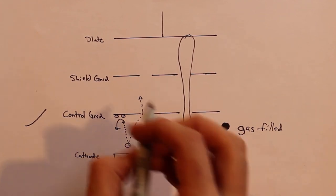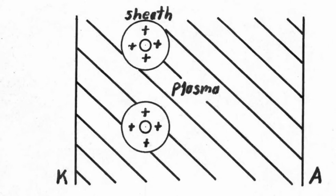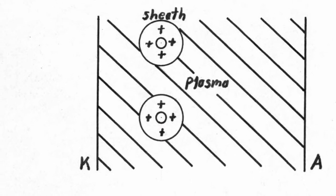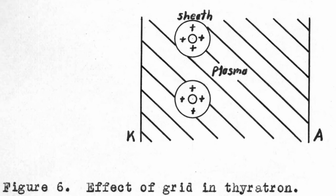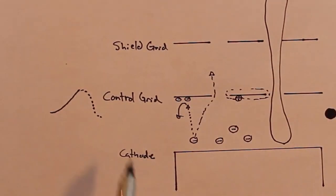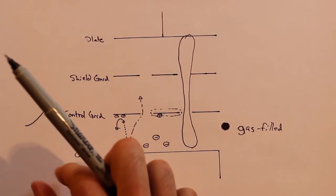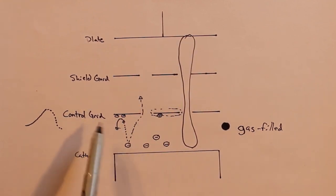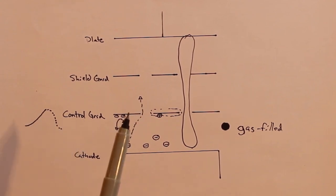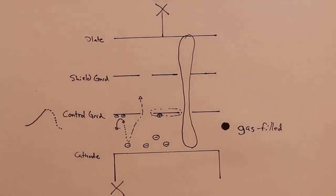Some really interesting things happen at this point. The control grid gets kind of encased in positive ions that make a circular encasing around it, so the ionized gas avoids the control grid. What this means is that the control grid is now completely ignored — we can bring the charge of the control grid back down, but it has absolutely no effect on the current flowing through. The only way to stop it is to interrupt the flow of electrons either at the plate or the cathode; we have to physically break the flow, because we can't do it with just the control grid anymore.